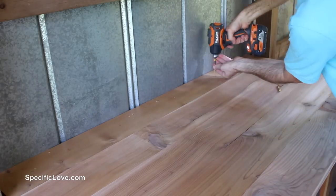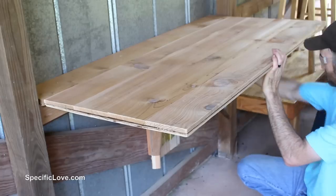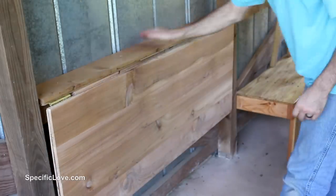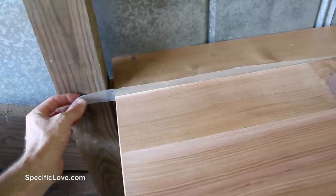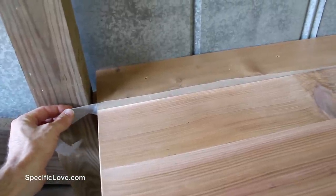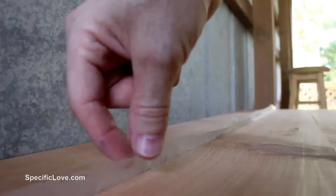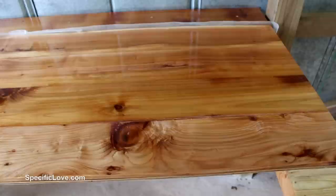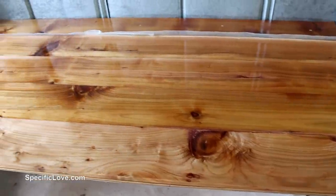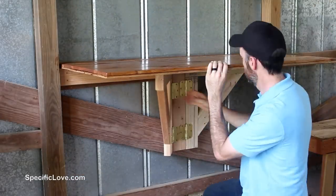I then drilled a pilot hole through the back cedar board in five places and added two-and-a-half-inch screws into each for strength. I gave it a test fold and it worked great. We decided to give it a coat of urethane, but before applying we inserted a piece of wax paper between the two sections to keep them from sticking together. My wife then gave it a thin coating, which made all of the wood grain look amazing — I was quite surprised how much of a difference it really made.